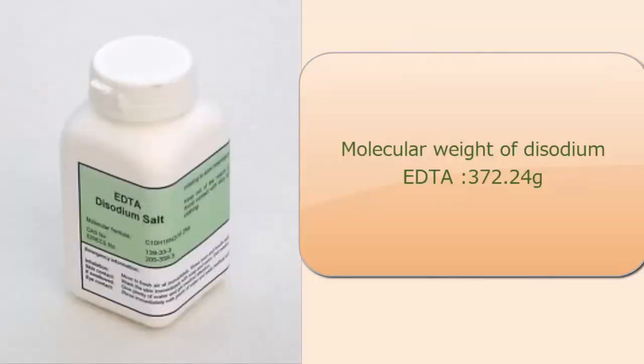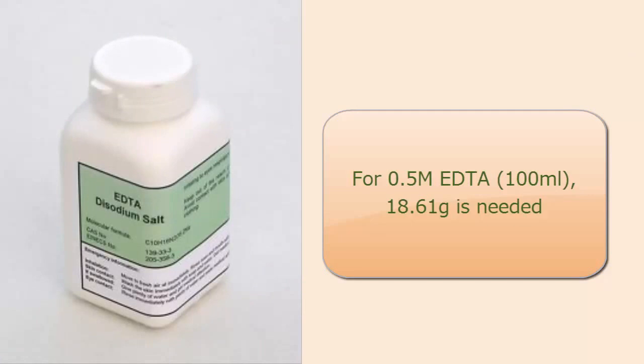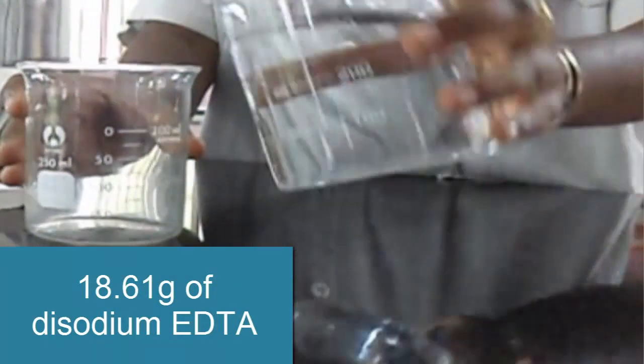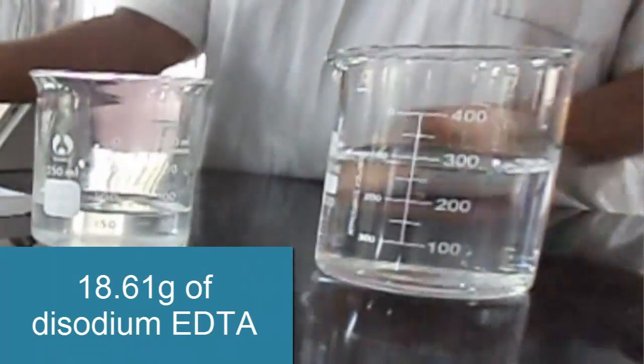The molecular weight of Disodium EDTA is 372.2g. So to prepare 0.5 molar, 18.61g of Disodium EDTA is needed. Dissolve 18.61g of Disodium EDTA in 50ml of water.